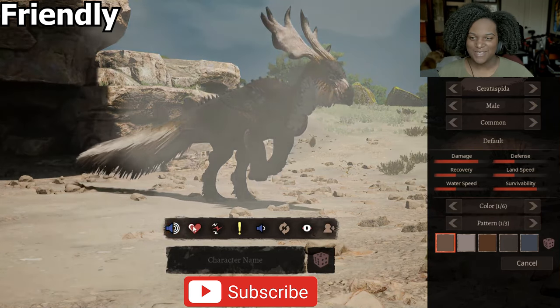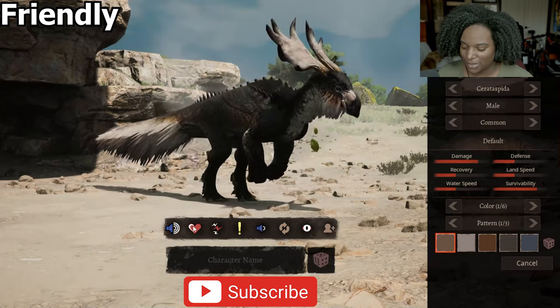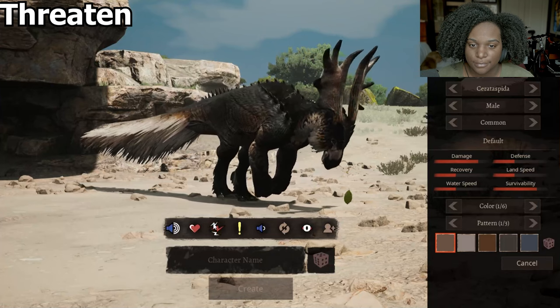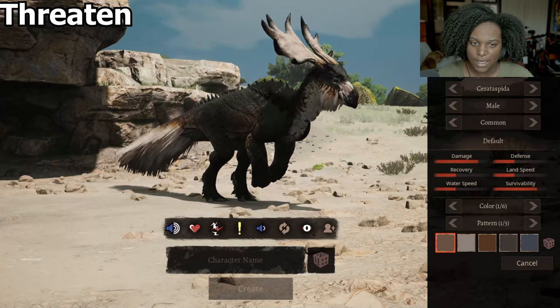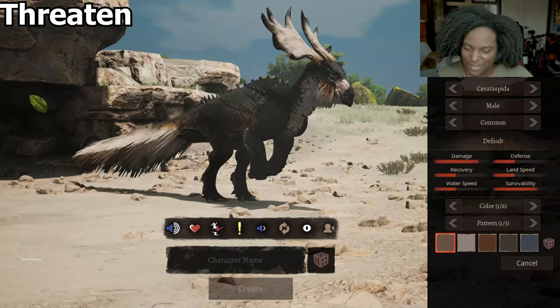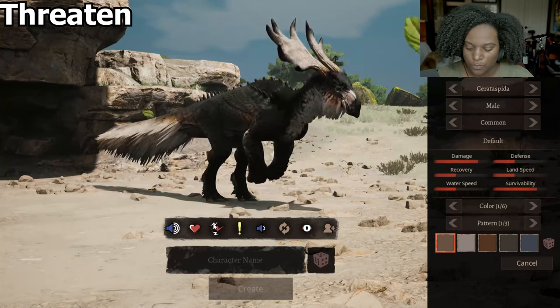I like the little steppings and the kind of hiccuping noise that it has for threaten. For call, it's pretty standard — we're showing off the antlers kind of in a shaking motion like most herbivores do.